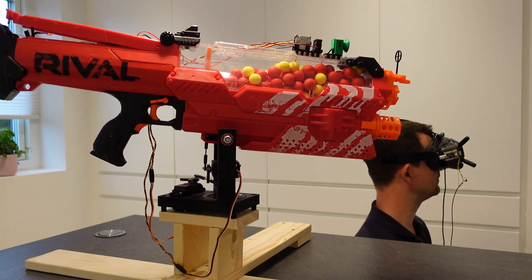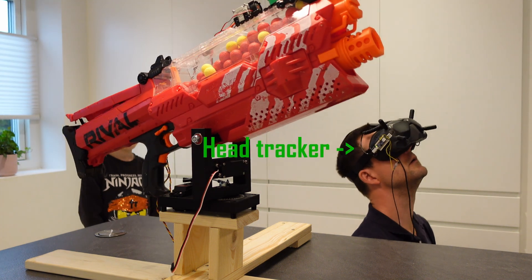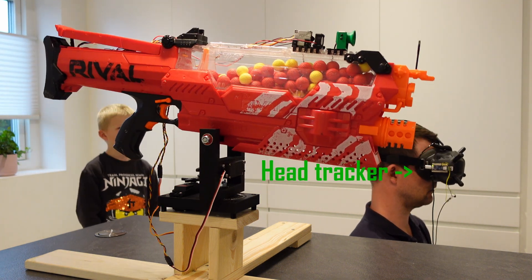What you're looking at here is a head-tracked radio-controlled first-person view Nerf blaster. When I move my head the blaster moves too. Pretty cool, right?